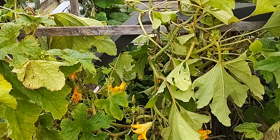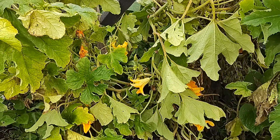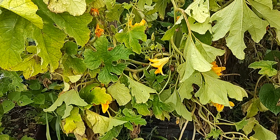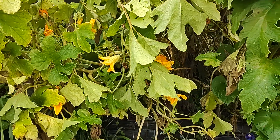We have another thunderstorm around four o'clock in the morning, and we've had heat wave after heat wave. In between the heat waves it's just been rain, rain, and more rain. I can't remember a summer where we had this much rain.